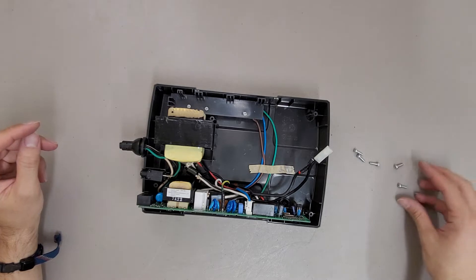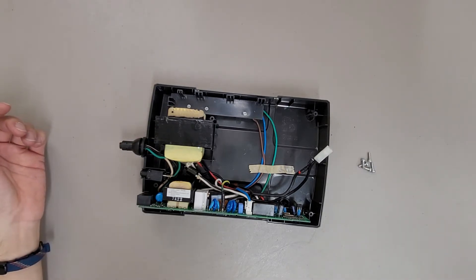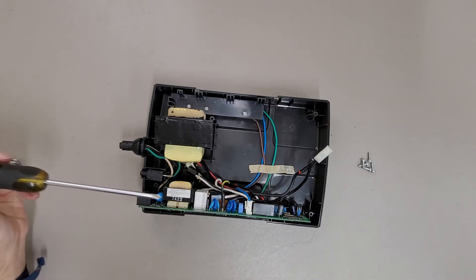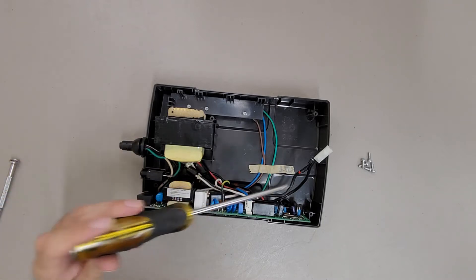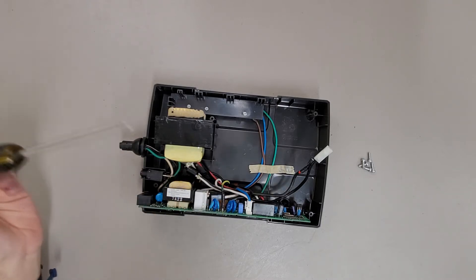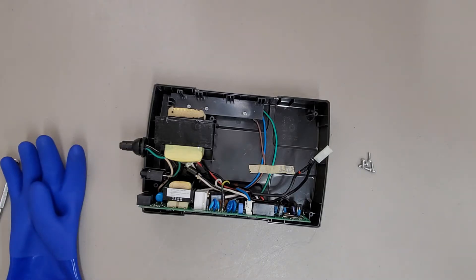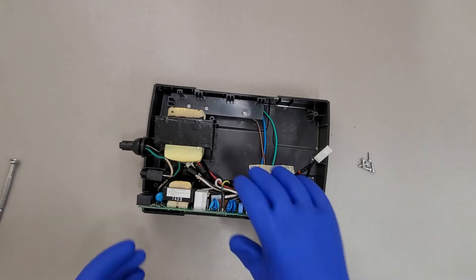And here's your battery backup basically. You've got your transformer, which handles the voltage conversion from the wall. And then this PCB handles the conversion from the battery to your outputs before the power goes out. And because I'm going to get close to this board, I'm going to put on my washing gloves.